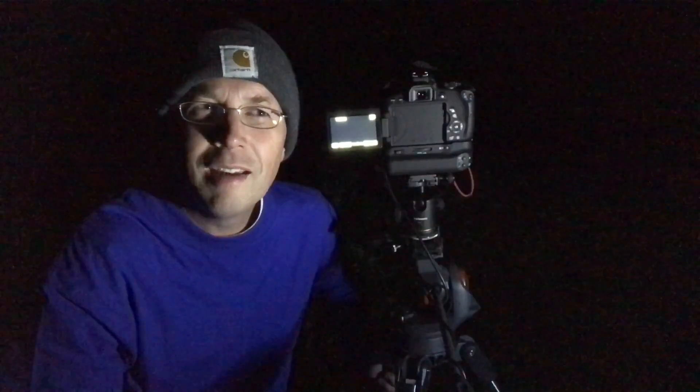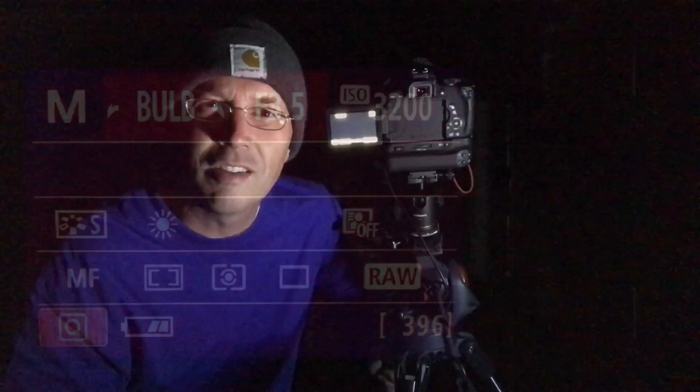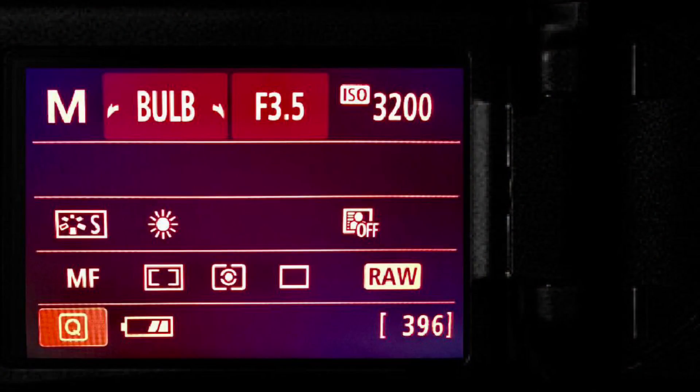It's about 1:30 in the morning and before I go to bed, I want to do some Milky Way photography. This is something I also really enjoy doing and I want to show you how easy this actually is. All you need is a DSLR, a tripod, and you've got to get away from the city lights. To start, I always shoot in the raw file format. Whether it is daytime or nighttime photography, you really want to make the most out of that camera sensor and capture all of the colors and all the different wavelengths of light possible.